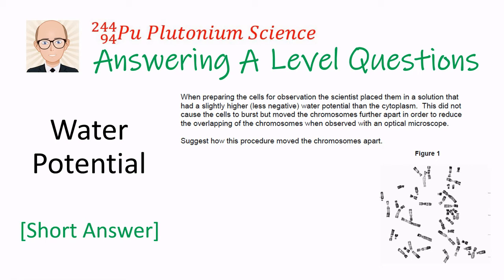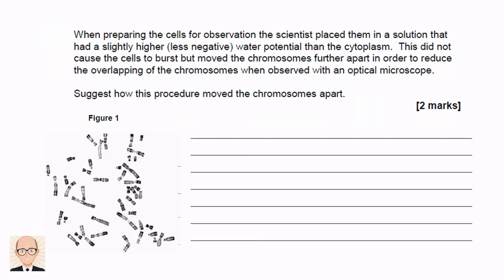Welcome to this exam preparation video where I'll show you how to answer a question on water potential. This question asks about preparing cells for viewing with a light microscope. The scientists placed the cells into a high water potential solution — not high enough to burst the cells, but enough to move the chromosomes further apart so they could be seen without overlapping each other. We have to suggest how this procedure helps move the chromosomes apart.